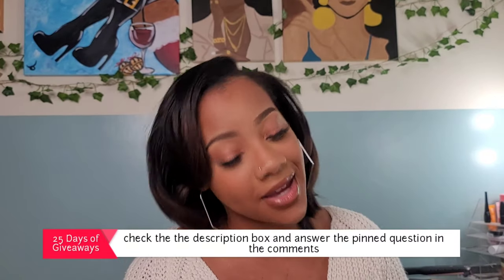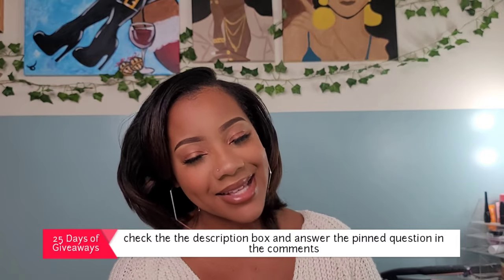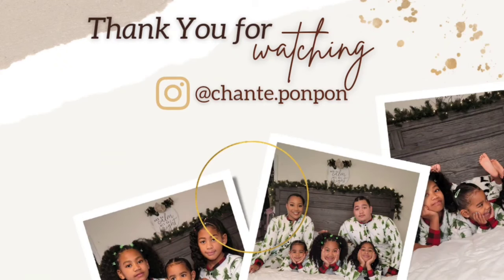For my nighttime routine I wrap it up into a doobie wrap and put on one of my satin bonnets as well as a wrap scarf. We are also in the middle of our 25 days of giveaways — do not forget to participate. We are giving away gift cards, $15 gift cards. Thank you guys for joining us on another video. Be blessed and be safe. Bye!